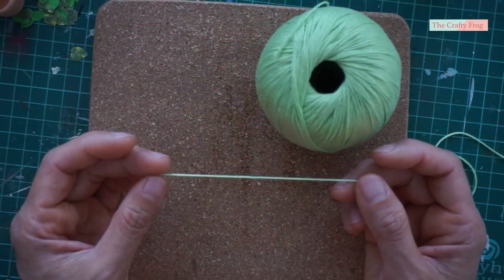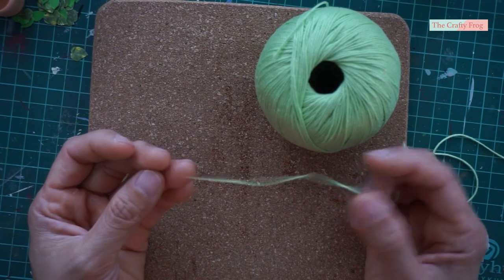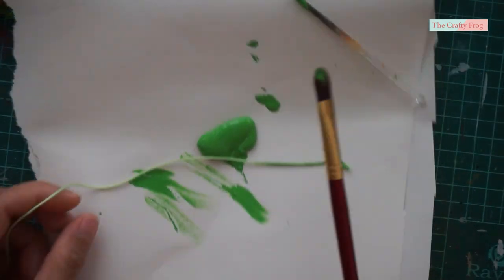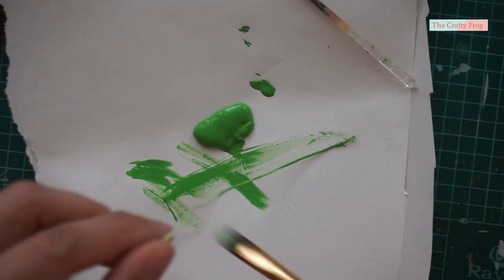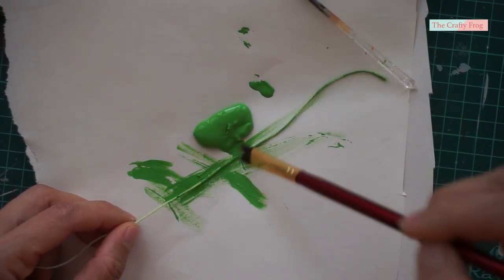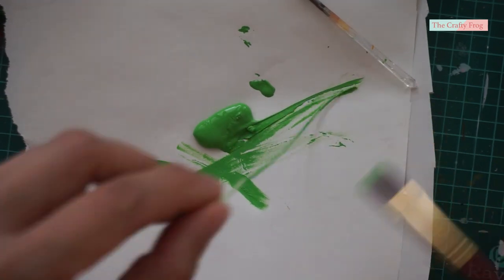To make the stem and vine, I used a green crochet thread. However, the color was too light to match the leaves, so I painted it with green acrylic paint, which is also a good idea to stiffen the thread. Just make sure to paint all sides of the thread, then hang and let them dry.